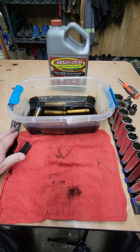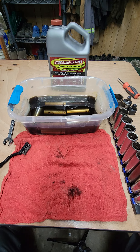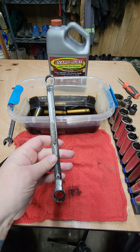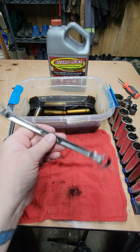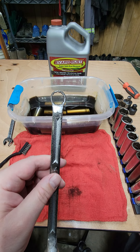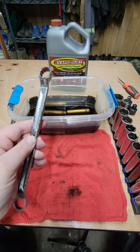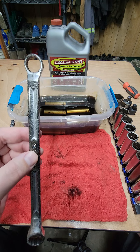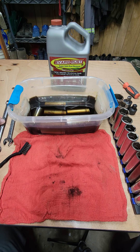I put a couple of wrenches in EvapoRust and forgot about them — they were super duper rusty. You're supposed to do 1 to 12 hours, and they were in there for about 6 months. It certainly took all the rust off, but it also seemed to damage the chrome a little bit. With vinegar, it'll actually erode the metal away — so if you have a half-inch wrench, it'll wear it down to 9/16ths or whatever. But EvapoRust does not seem to actually affect the metal, so pretty good stuff. I'm a huge fan.